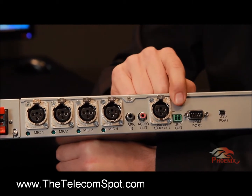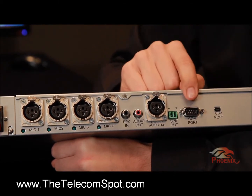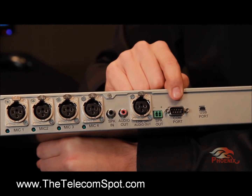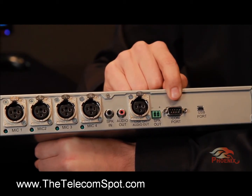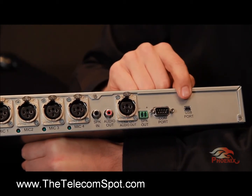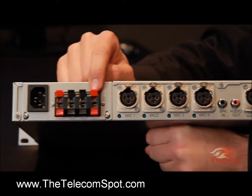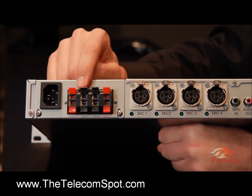Next to the XLR connector, we have the green speaker output connector. This connector will be used when using an external amplifier for the speakers. The COM port connector provides a serial RS-232 link for connecting to a controller. The USB provides both power and data for the unit. Finally, we have an optional built-in 40-watt 4-channel amplifier.